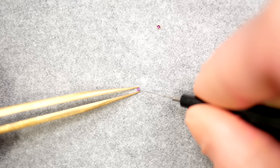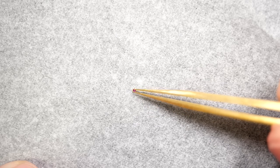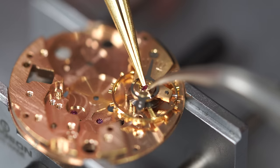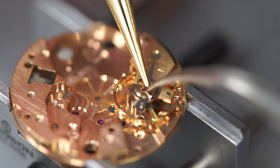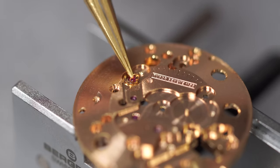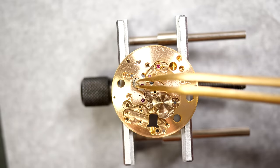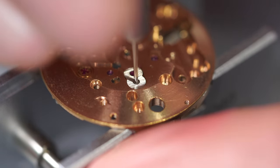Now I'm oiling the jewels for the balance assembly — just putting a drop of Moebius 9010 oil, which is especially for lubricating the balance staff. Just closing the spring there — we do the reverse process of what we did when we removed it. So I know all the jewels there are fully oiled, and when I assemble the watch I know they're ready to go.